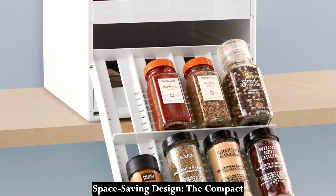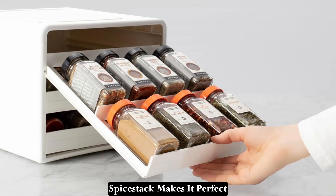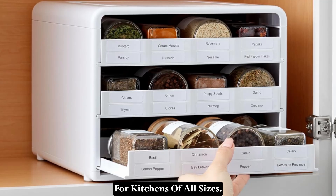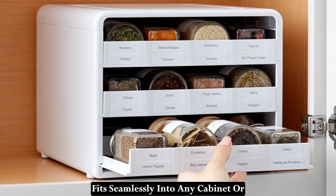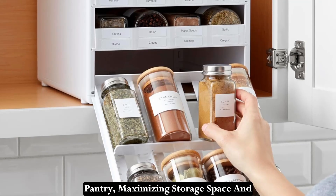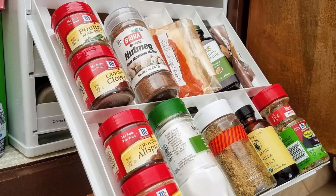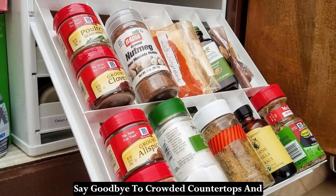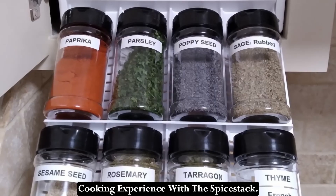Space-Saving Design: The compact and space-saving design of the Spice Stack makes it perfect for kitchens of all sizes. Its sleek and streamlined profile fits seamlessly into any cabinet or pantry, maximizing storage space and keeping your kitchen clutter-free. Say goodbye to crowded countertops and hello to a more organized and efficient cooking experience with the Spice Stack.